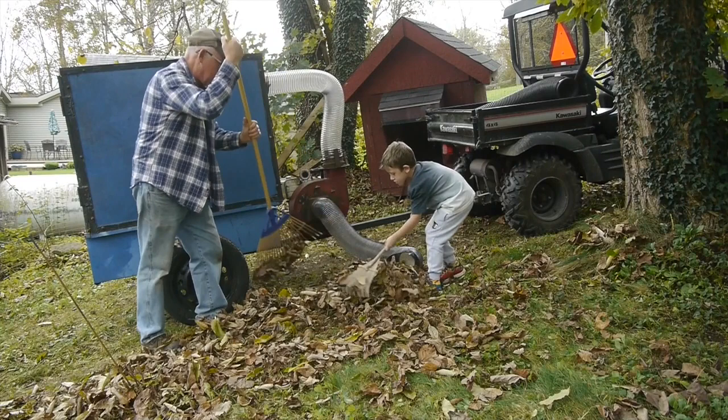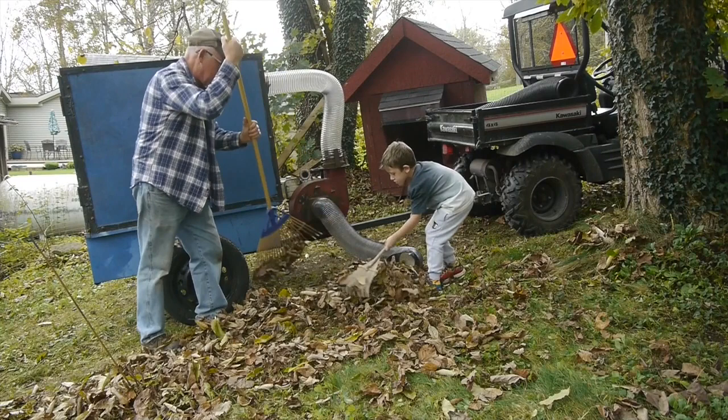My grandson came over the other day and he was helping me rake some leaves into the machine. He thought that was pretty cool.